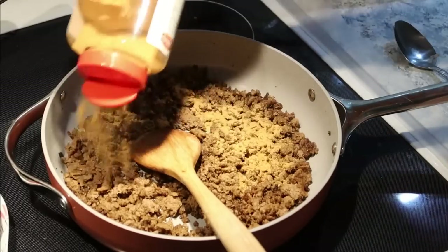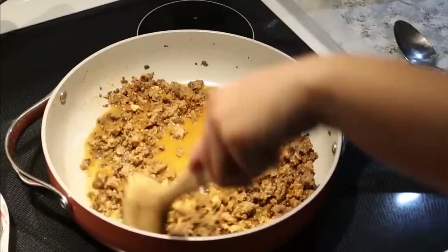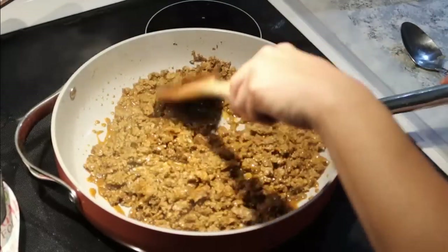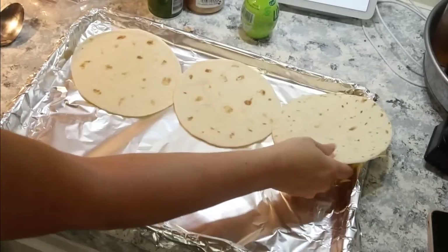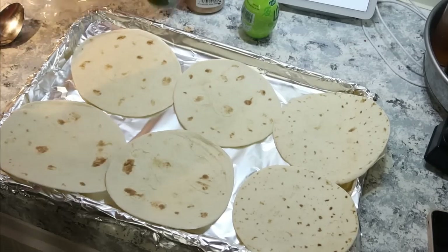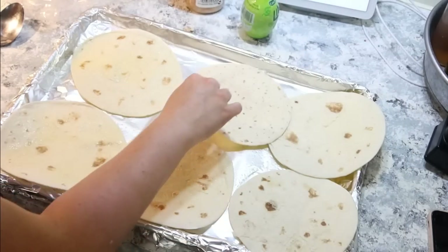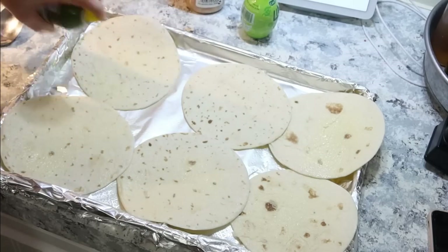Coming back over to my taco meat, I didn't have to drain it because it was pretty lean. I'm just going to sprinkle on some taco seasoning and about a half a cup of water, and let that simmer for a few minutes. For the tostadas, I lined a pan with foil, placed a few tortilla shells on it, sprayed both sides with olive oil, then popped them in the oven at 400 for four minutes on one side, then flipped and cooked for an additional four minutes.